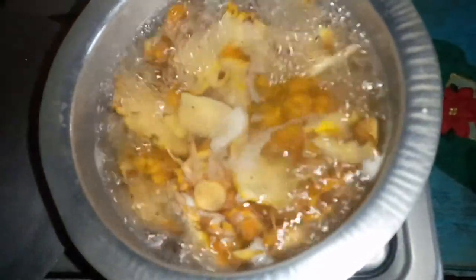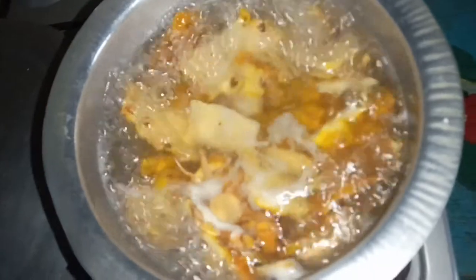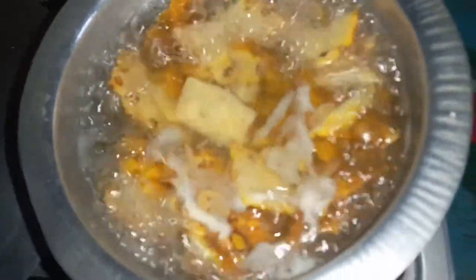After it boils, you can opt to drink it like that or use your favorite type of sweetener. Personally, I will add some sugar so we can take it as juice. See how pretty it is. After sieving it I'll put some sugar — it's still hot.